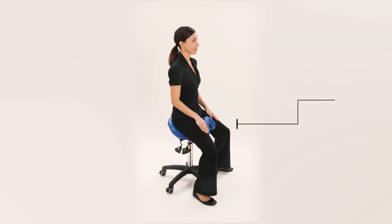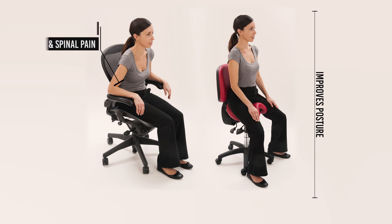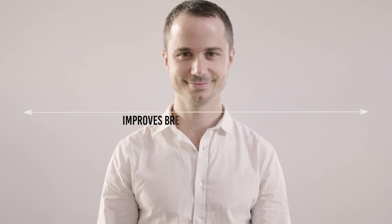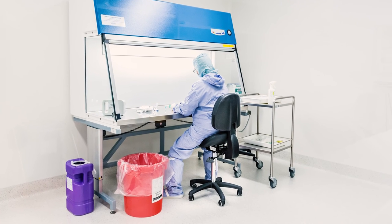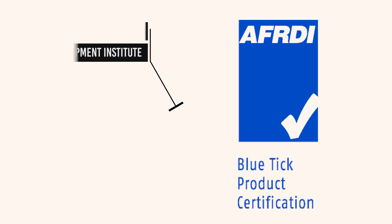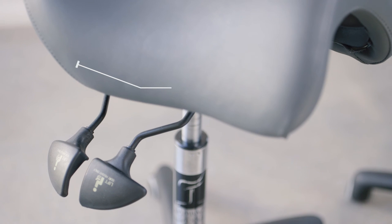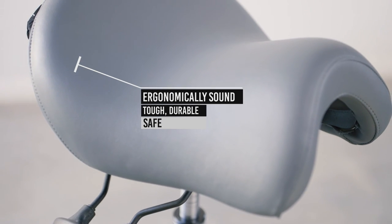The BAMBAC saddle seat has been used as a preventative measure and rehabilitation tool, extending the working lives of thousands of people around the world. It improves spinal posture, relieving back, neck and shoulder pain, and also improves breathing and circulation because the rib cage is open. The seat has been used by all the major hospitals in Australia, has been tested to commercial level 6, and all parts come with a 5-year warranty — with seats lasting on average 15 to 20 years.